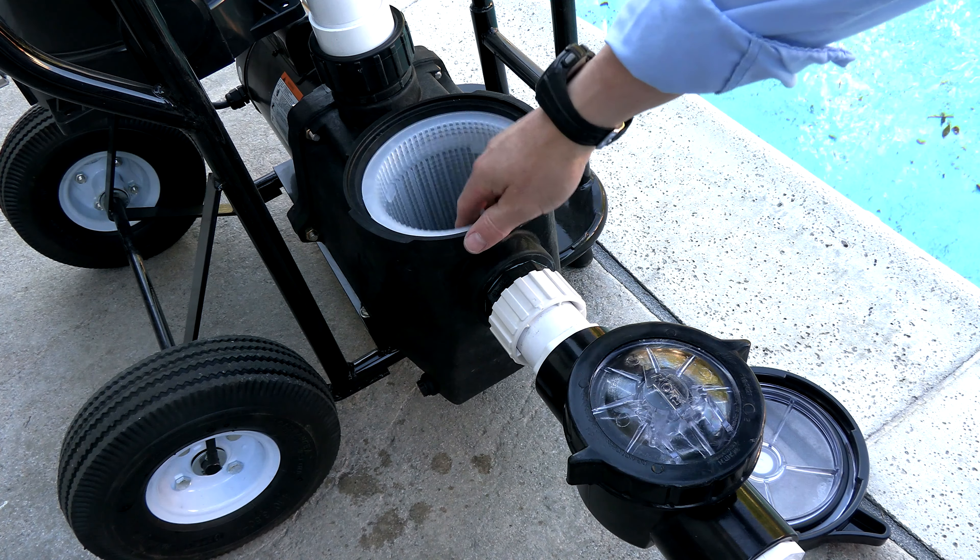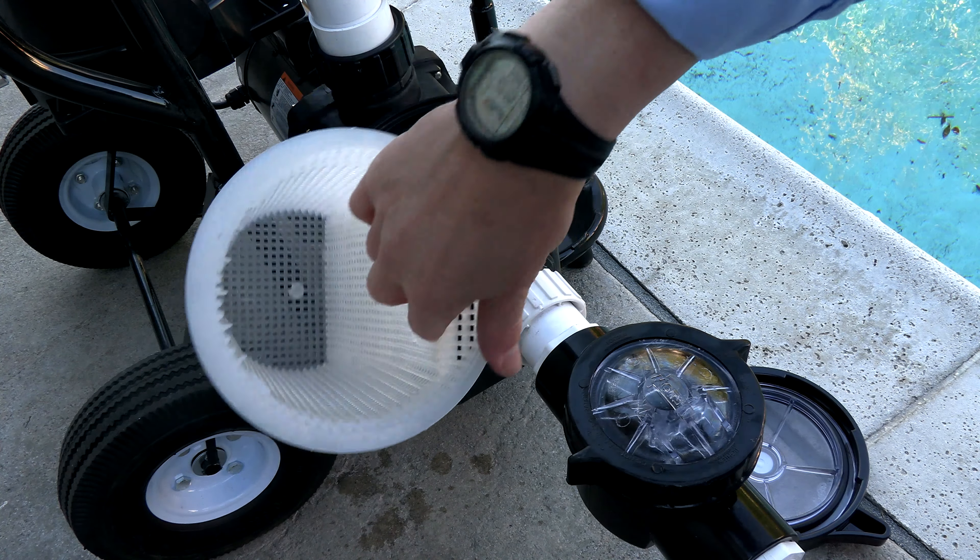Next, you're going to fill the pump up with water. You can see that it has a really nice oversized pump basket.